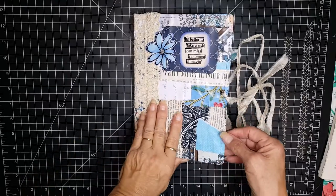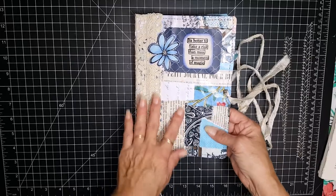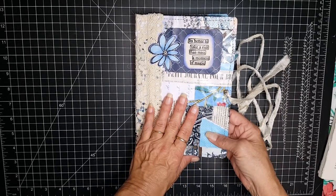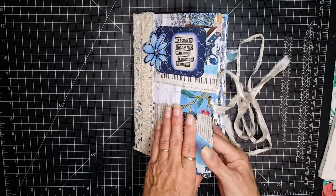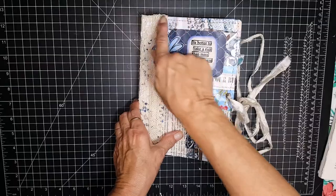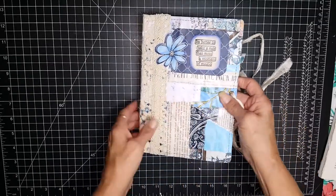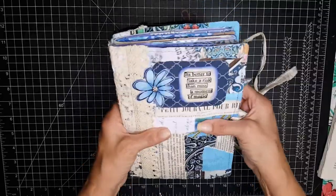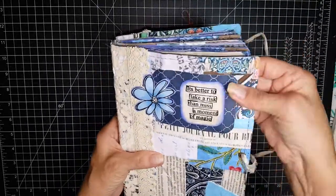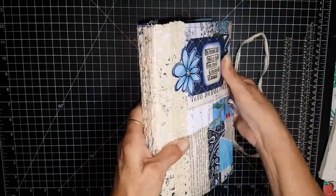The cover itself is made out of layers of napkins and collage papers mod podged and left to dry for a couple days, and then I did sew all the way around it. Right now it feels kind of hard but it's pliable, and once you use it it'll soften right up.